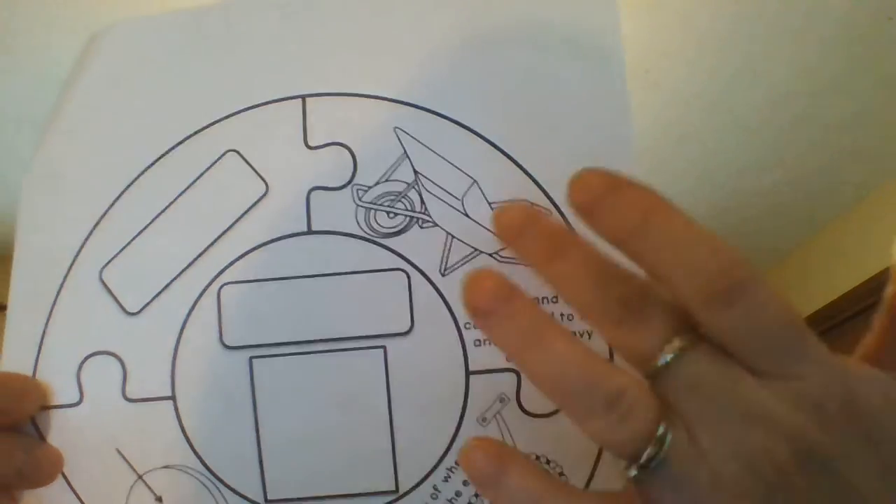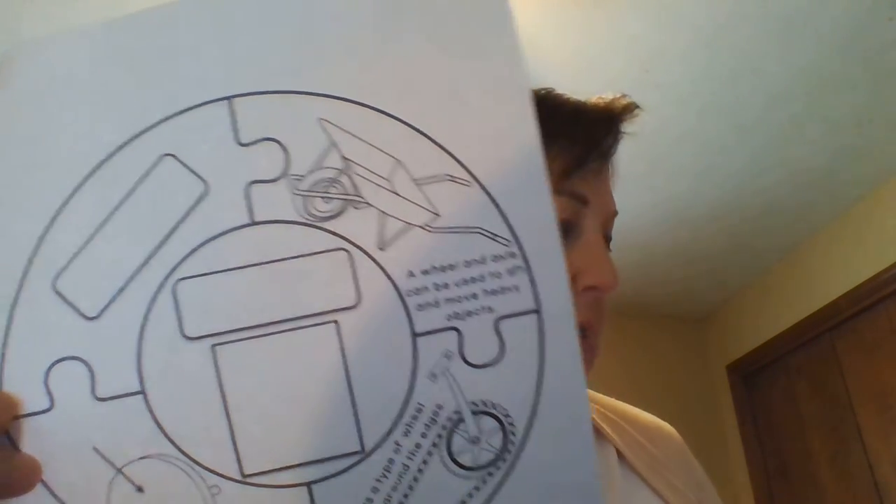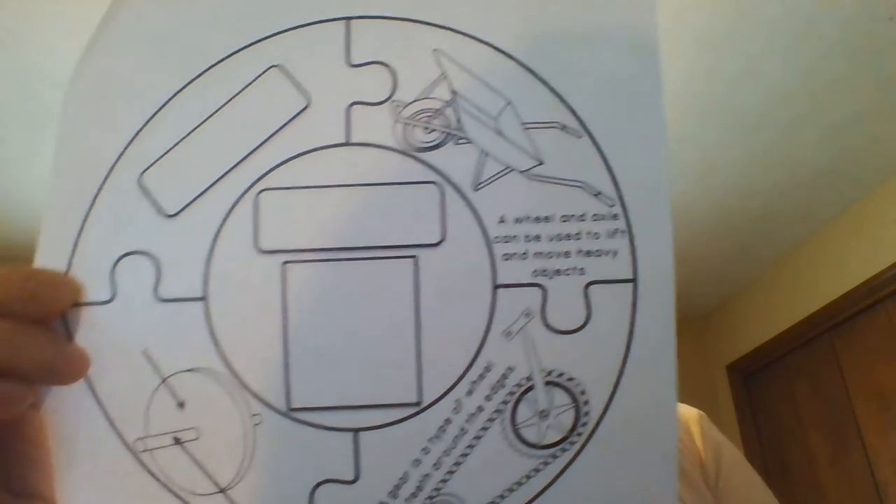Then you have the piece that talks about gears. It says a gear is a type of wheel with teeth around the edges, and a wheel and axle can be used to lift and move heavy objects. We don't need to take notes on this at all — we just need to color it.